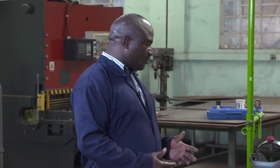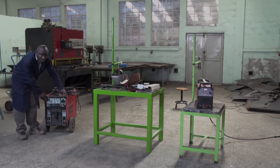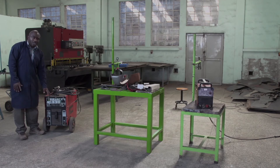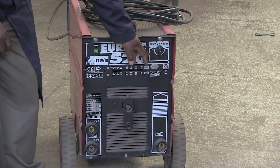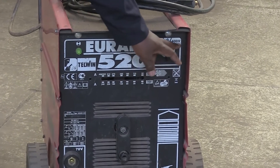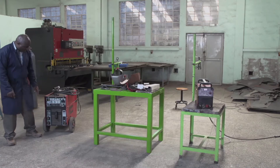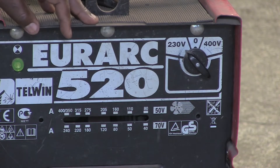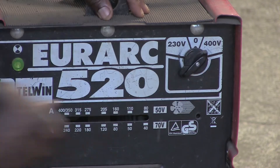Before we go to setting, I would like to show you the equipment involved. We have the welding machine — this is the welding machine. This machine is an AC welding machine, meaning alternating current welding machine. On this welding machine, we have two options: it can use single phase or three phase. We have 330 volts and 400 volts. If you are using single phase, you have to switch on this side. If you are going to use three phase, you have to go to this side.